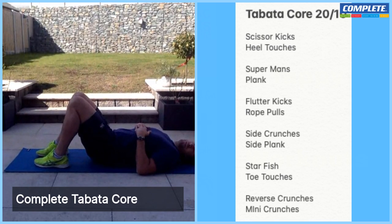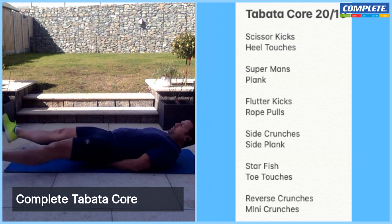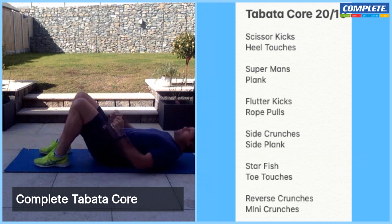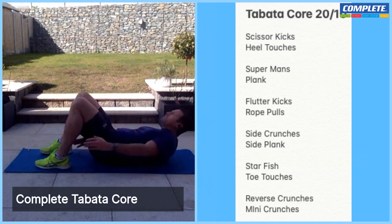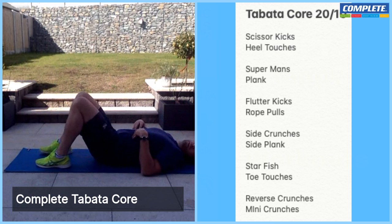Back to our scissor kicks — ready to go, and let's go. Long and low to the ground, in through the nose, out through the mouth, breathing through it. And rest. Heels back to the bum, back into our heel touches. Ready, let's go. In through the nose, out through the mouth — shoulder blades should be off the ground, pull that tummy into the floor. And rest. Should be starting to burn — well done.